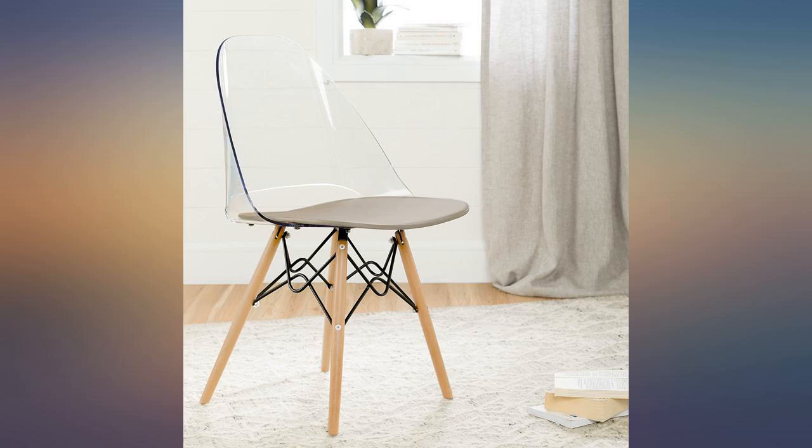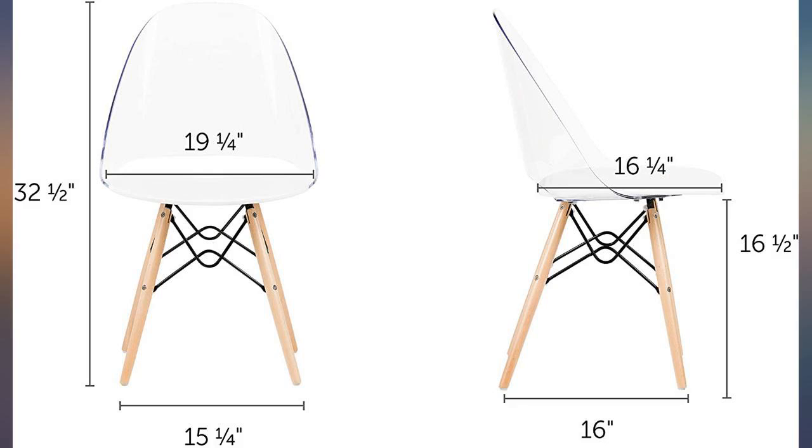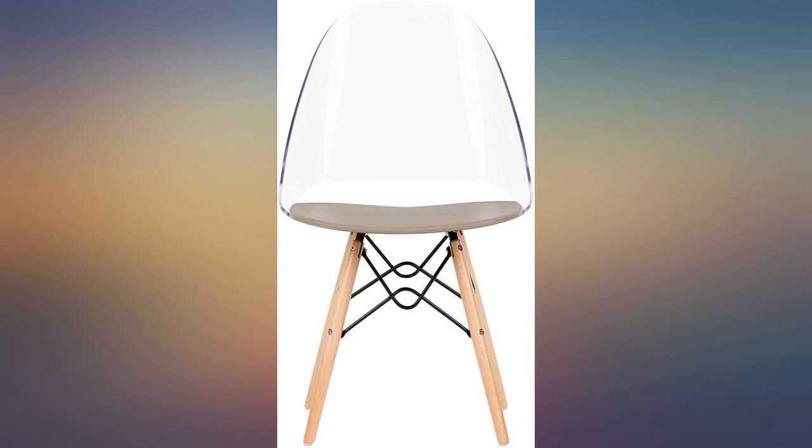Great chair for a teenager's desk. Easy to assemble — my 14 year old put it together. Easy to assemble and surprisingly comfy.